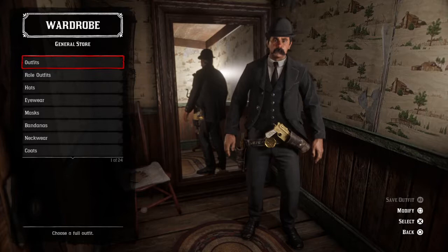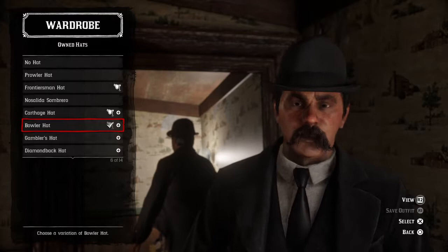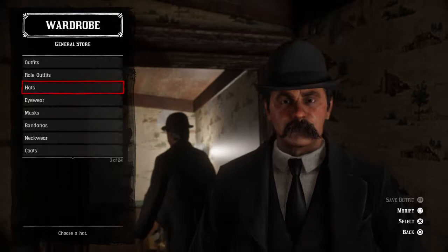HH Holmes always wears his favorite hat, which is a bowler hat painted black. This is the closest I could get it, and if you want you can do modifications any way to make this outfit look a little bit better.